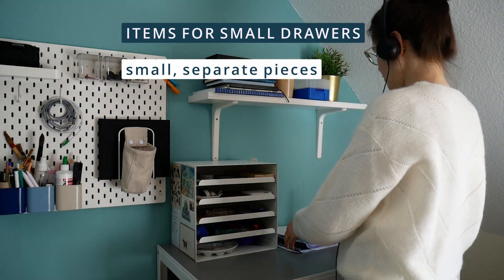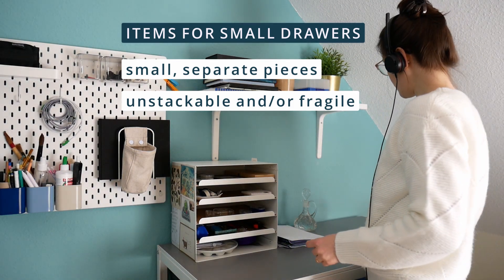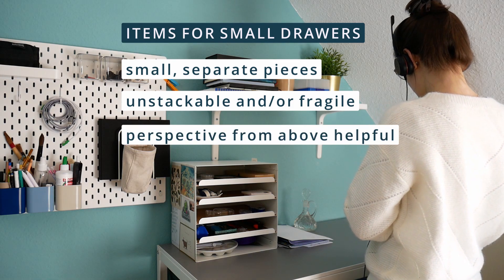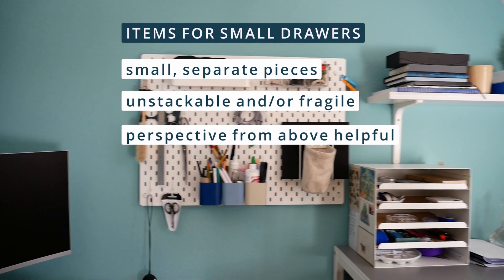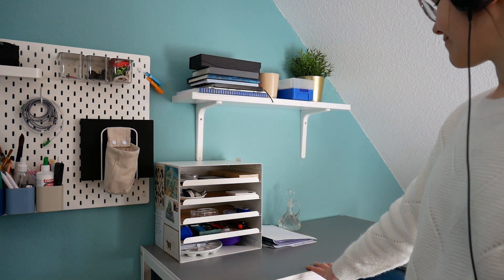Now I want to talk about items you can store in small drawers like this letter tray I am using. It is perfect for small, separate pieces. I wouldn't store repetitive objects in there that I could store somewhere else. It is also good for unstackable or fragile things. It is good to store things where the perspective from above is helpful — you don't want six different inks that all have the same lid. You want art supplies that are very handy to see as soon as you open the drawer.